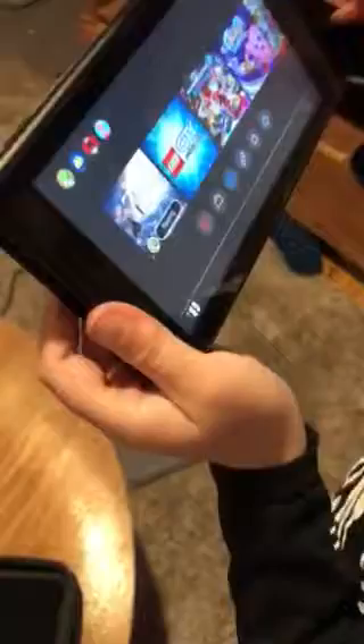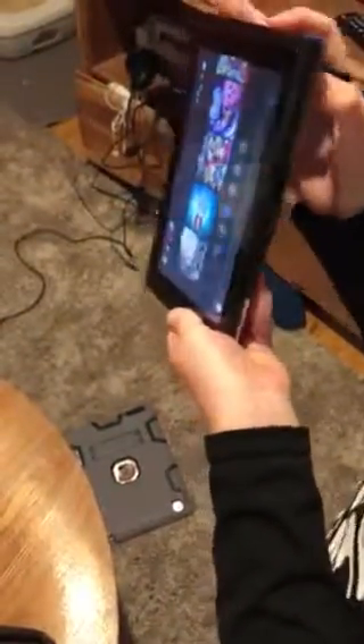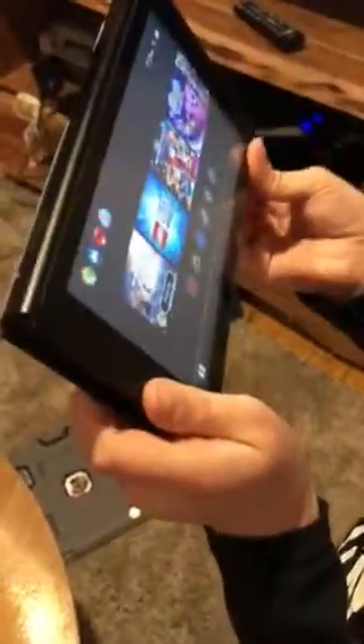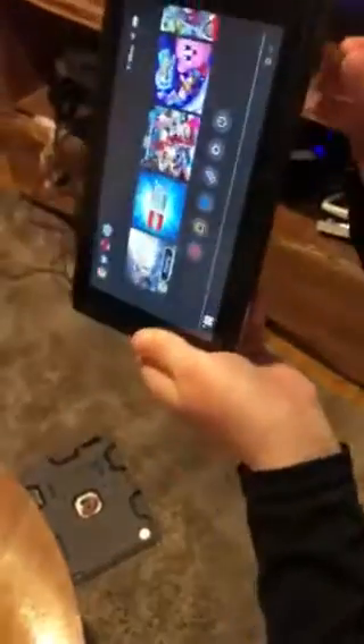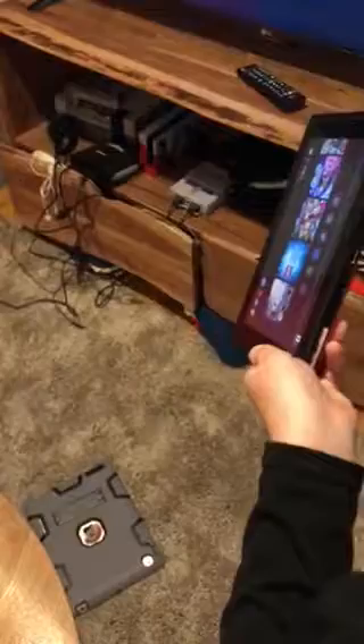Will this work? Is it this way? Let's check it out. No, it didn't work. It's small enough, but let's put it the other way around. It won't fit that way either.